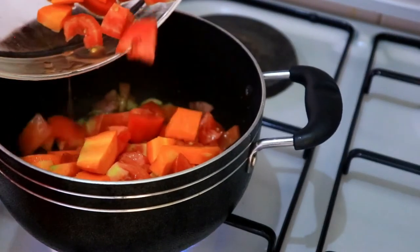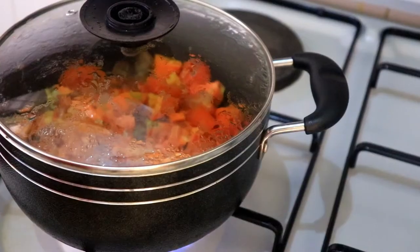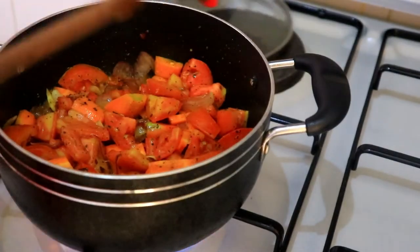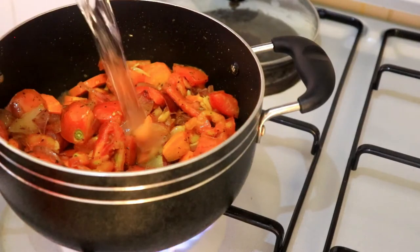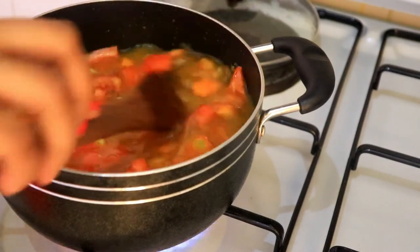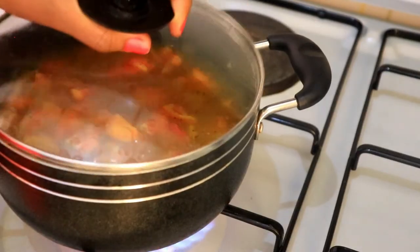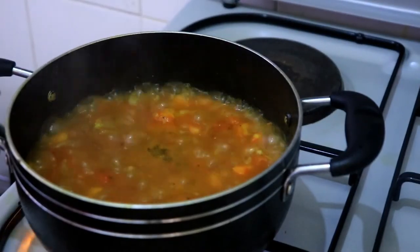Let it cook a bit, and now it's time to add the carrots and tomatoes. Giving it a few minutes to cook and absorb the spices. After this is cooked, it's time to add three cups of water. At this point you can adjust the seasoning as you like, then cover it and let it boil until it's completely cooked.